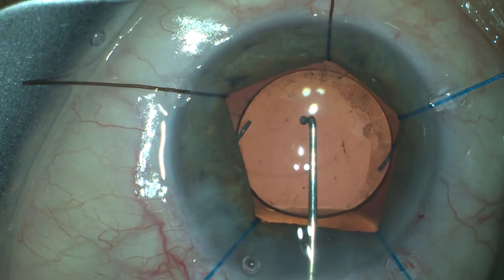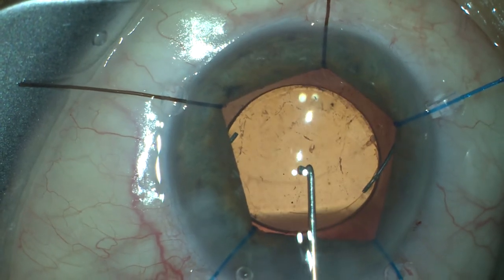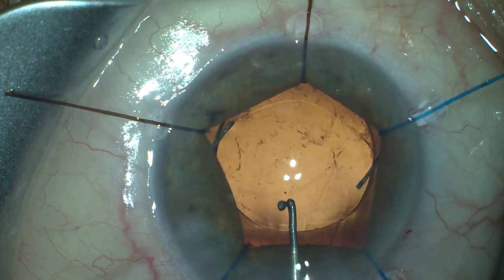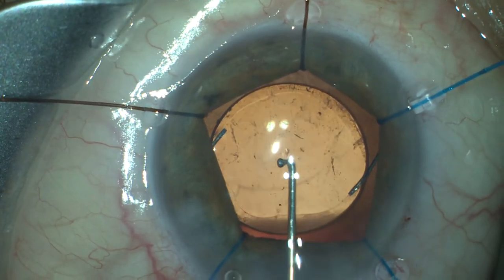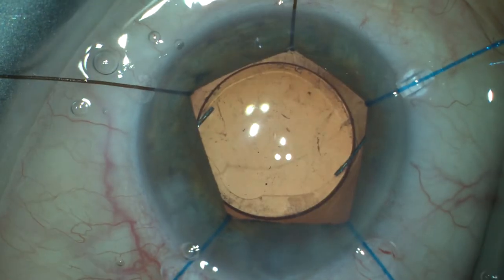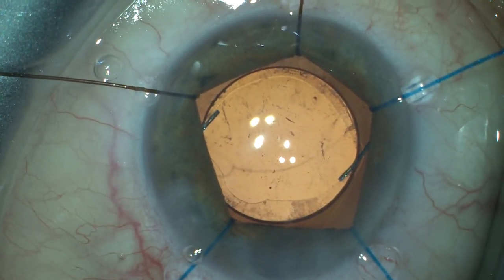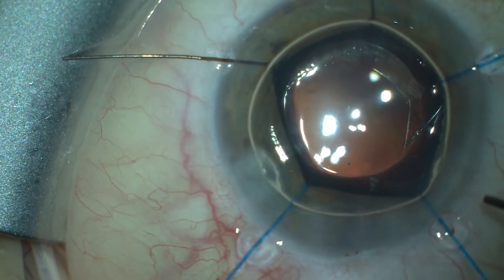After that we implant the lens. The loops are placed in the sulcus and we push the optic part of the intraocular lens into the bag. We aspirate the Healon in order to stabilize and secure the intraocular lens.